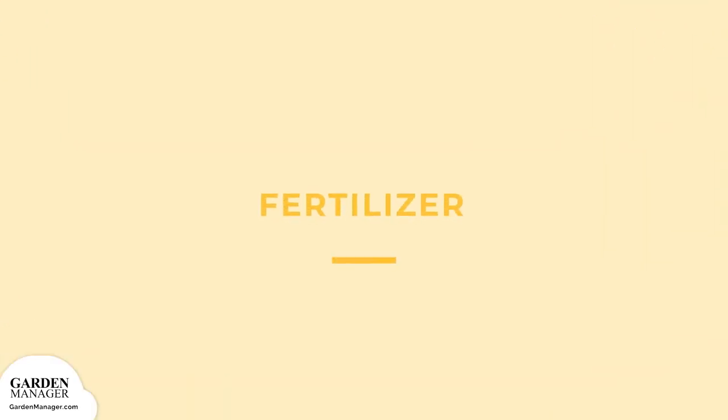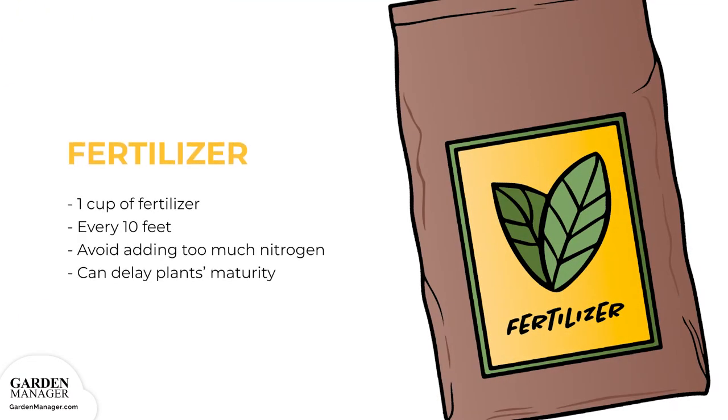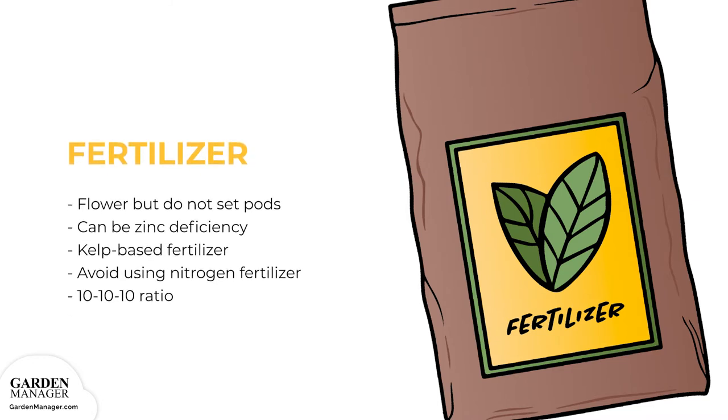Fertilizer: Use one cup of a complete organic fertilizer for every 10 feet of row. Take note that too much nitrogen fertilizer can delay the plant's maturity and affect their pod production. If bean plants flower but do not set pods, the cause can sometimes be a zinc deficiency. Try spraying plants with a kelp-based fertilizer, and also avoid using a nitrogen fertilizer until the bean plant has developed some flowers.